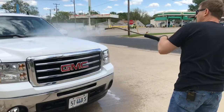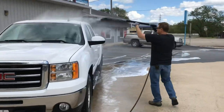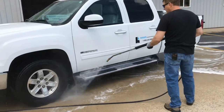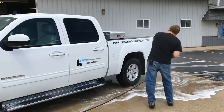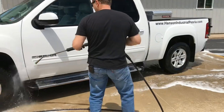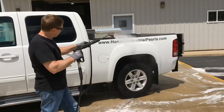The spot-free rinse allows you to not have to worry about that — it gives you spot-free up to about 95%. Our system produces water that takes out about 98% to 99% of all the TDS, so the end result is pretty darn good. We very rarely ever have to dry or hand-dry any of the vehicles. We just park it and it's done.